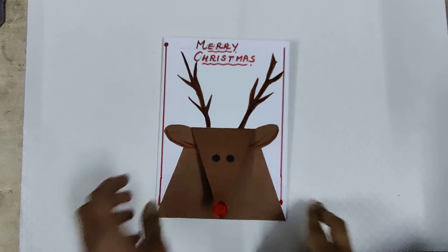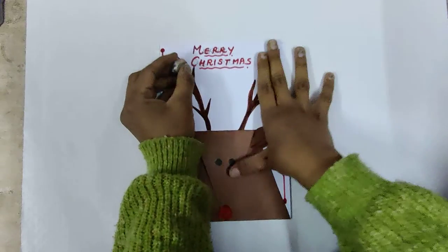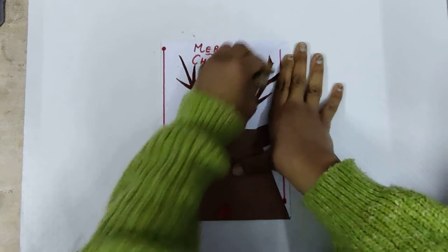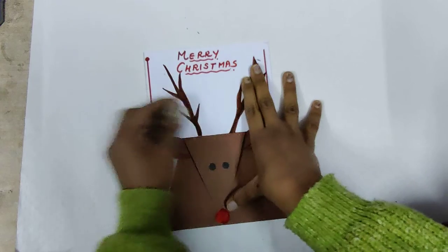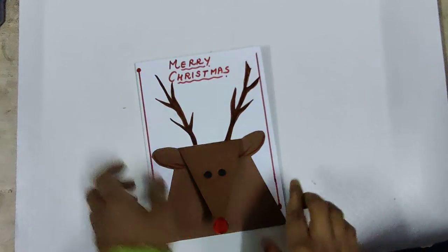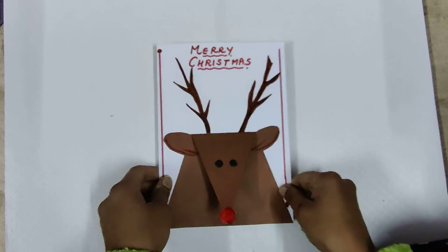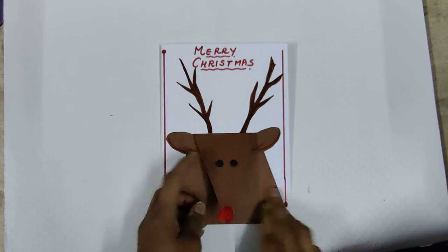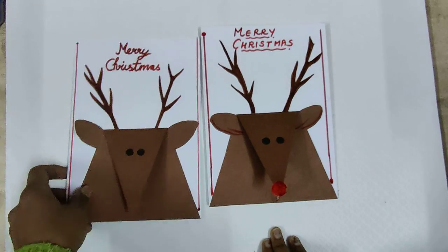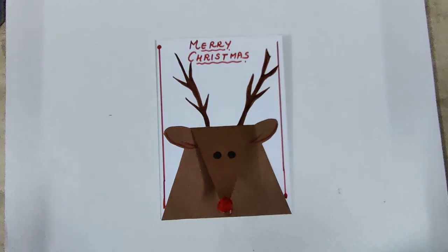Your Christmas card is ready. Now erase the extra pencil lines from the drawing. Your Merry Christmas card is complete!